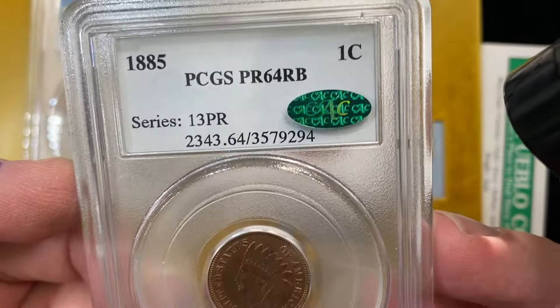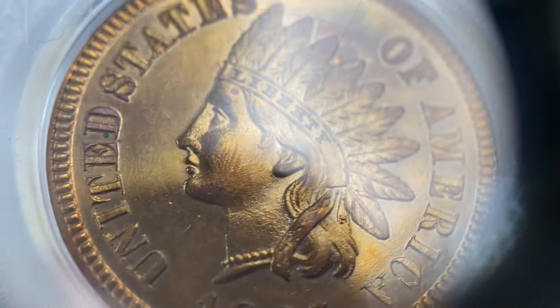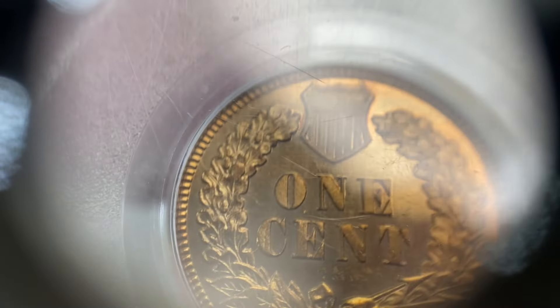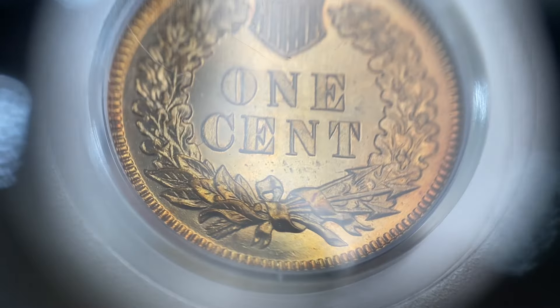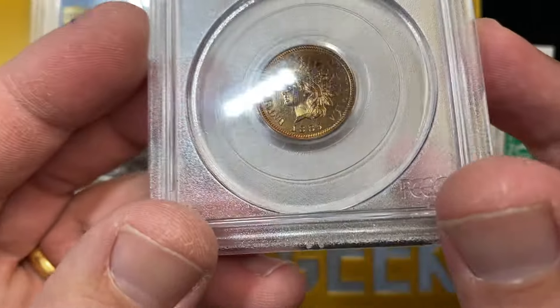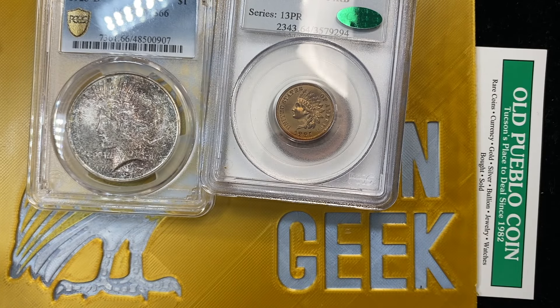So Proof 64 red-brown — on these Indian proofs this has a really nice overall reflective field to it. You'll see on the proofs, a little bit harder to tell in this type of setting, but you'll have that little bit of an extra rim. The rim is really, really covered with this style holder, just the way that it's manufactured. But a very cool coin for our customer — glad that they got one.